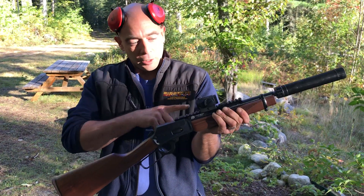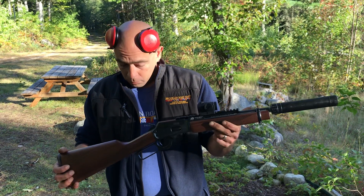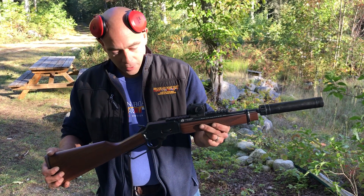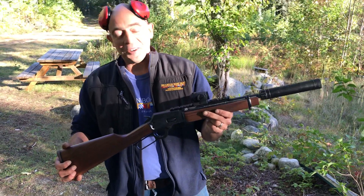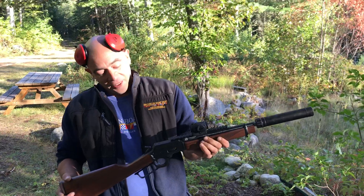This isn't the can that's gonna live on here, but this belongs to my friend Tristan. It is a short barreled rifle with a suppressor, and you just don't see one of these very often. I'm all loaded up and ready to go.